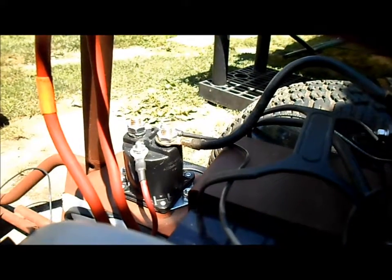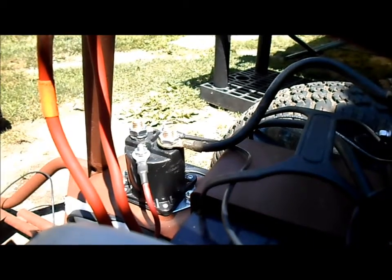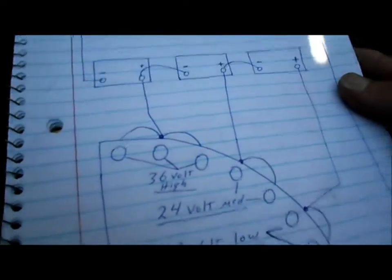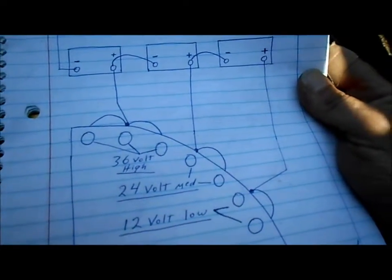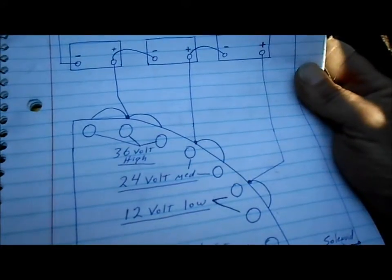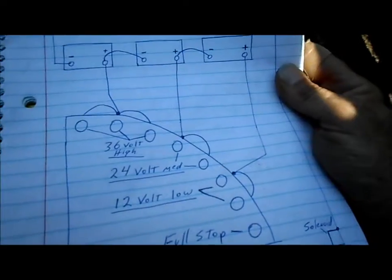But the solenoid still wasn't kicking in right, and that was perplexing. So back to our drawing, doing a little studying and figuring things out — I've got it completely backwards. I've got the theory right as far as I can understand, but the drawing is backwards.